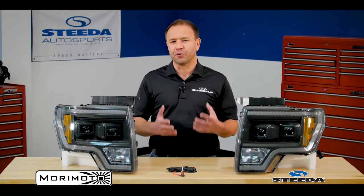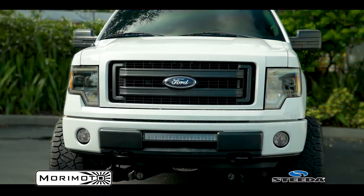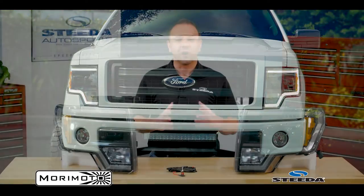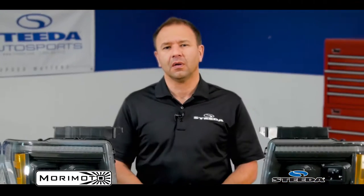In addition to having improved light output in the evening, these are also equipped with LED DRL, or daytime running lights, so that during the day when those are active, traffic can see you coming. Regardless if you're driving a big truck or a sports car, people seem to be a little preoccupied, so any additional thing you can do to be safe and show them that you're headed their direction, well, all the better.